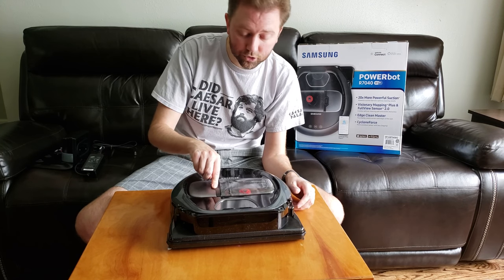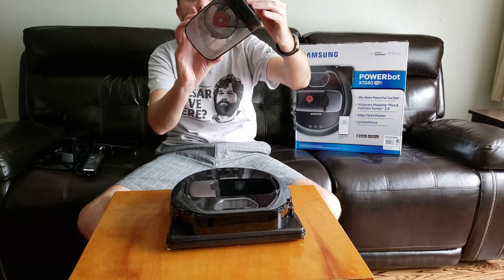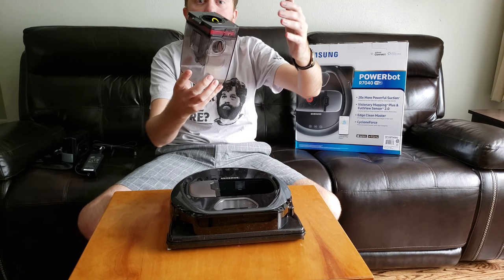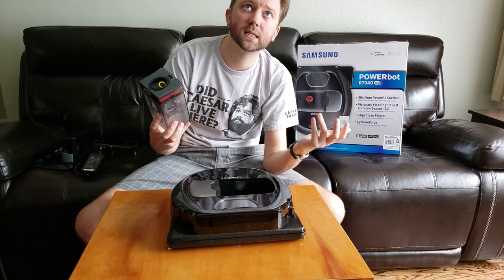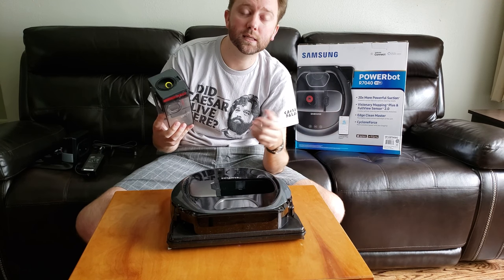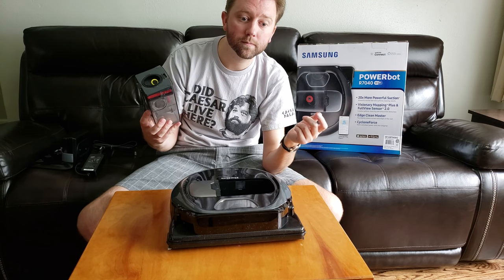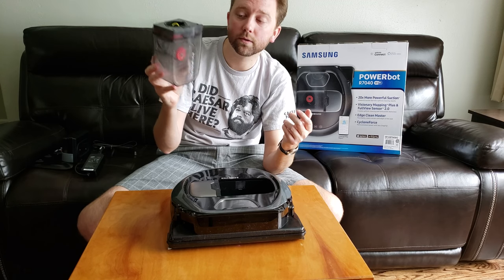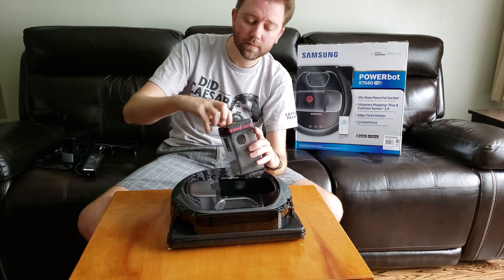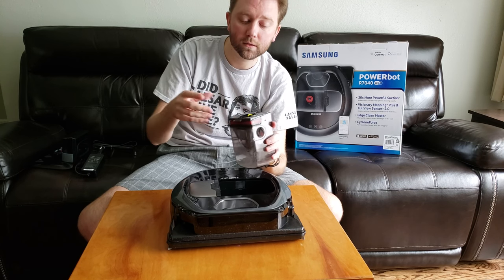As far as cleaning the tray — super easy. There's a push button, here's the tray itself, and it holds a good amount. You'll need to clean it after every use. My house is 1,600 square feet and it takes two charges to clean it, and it fills the bin when I run it every other day. You'll have to play with it to figure out what fits best with your house.